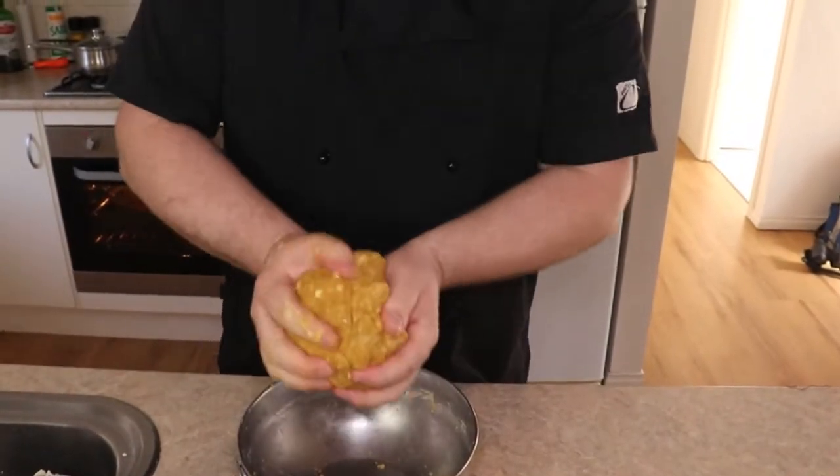You may have to finish it by hand. We want the consistency of a nice dry dough. Now we need to take our mixture and shape them into small logs so we can start making the witch's fingers.